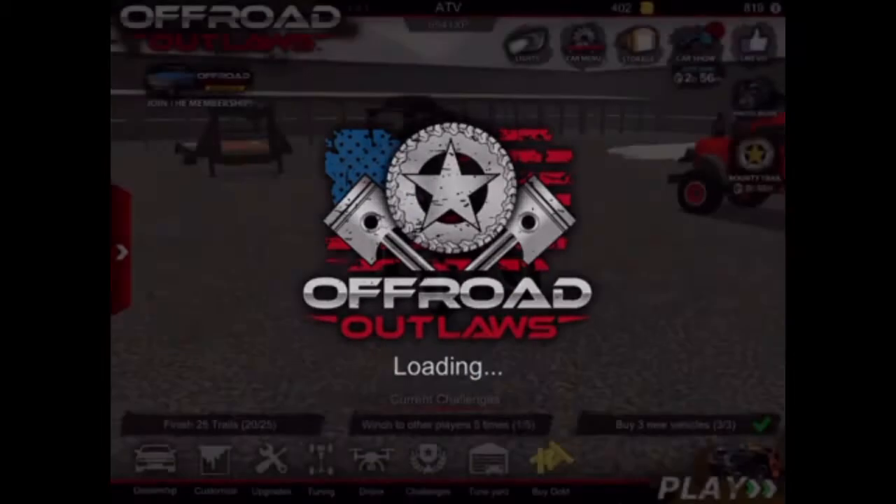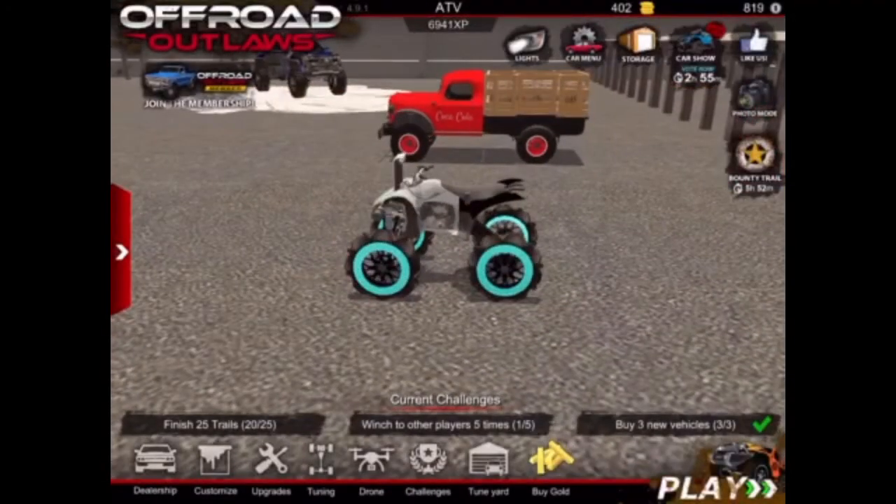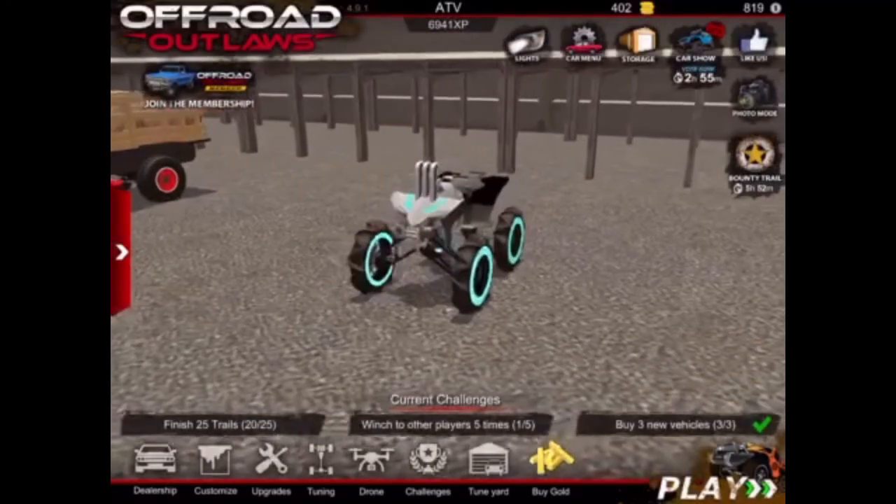And yeah, that's pretty much it for this build. I hope you guys liked it. Be sure to like and subscribe and check out my other videos.